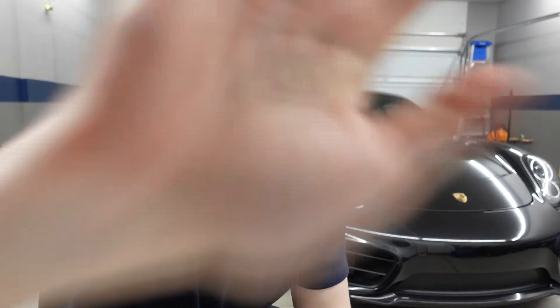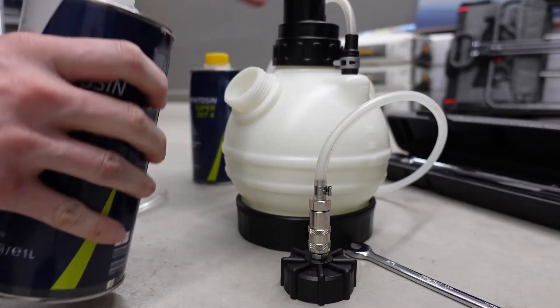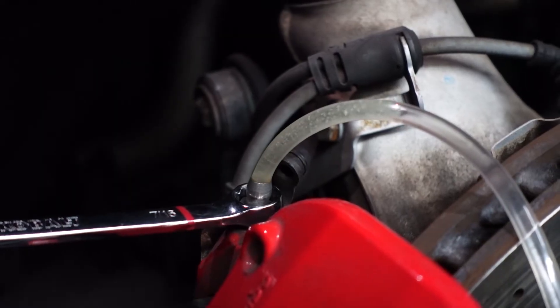We're going to be doing a brake flush today and the reason why I'm doing it is because at the dealership it costs 300 bucks. A brake fluid change is definitely something that people will usually push off further than they should, and I'm definitely guilty of that too.